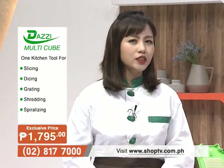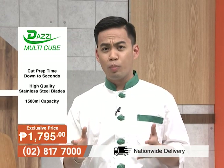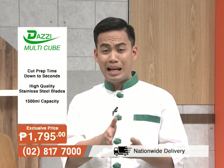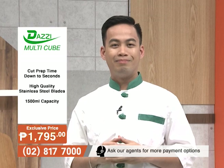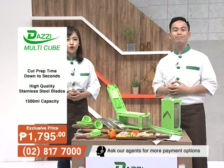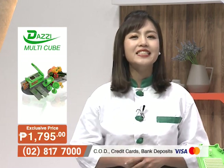Mon shares that most of the time he struggles with cutting and preparing food. To be honest, he's slow at slicing with knives, and he's always careful to avoid accidents. So we have a solution for everybody with the same struggle: the Dazzy Multicube.